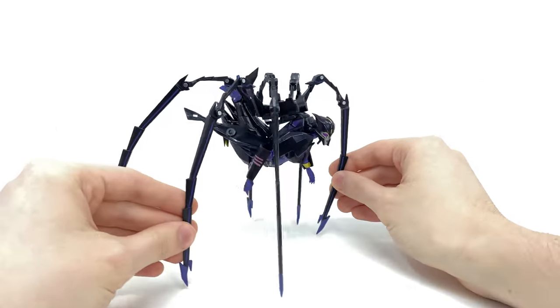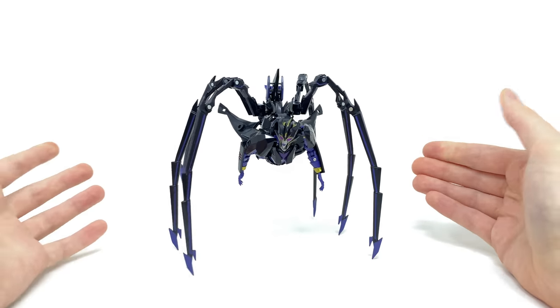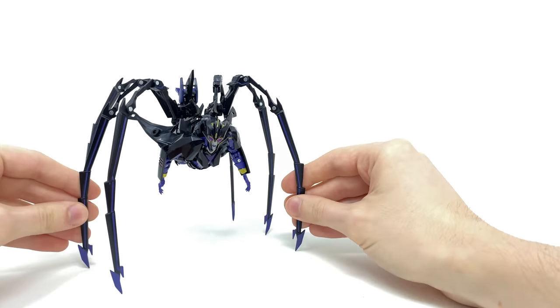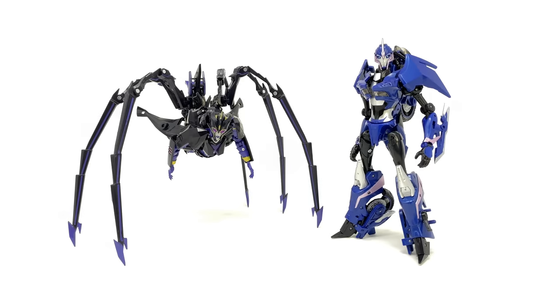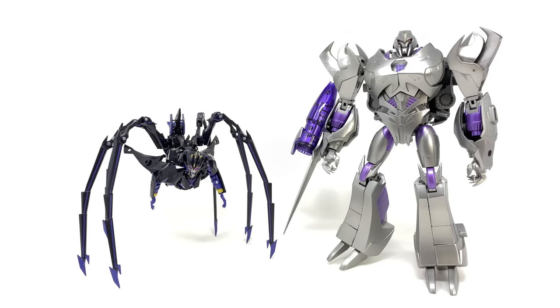Definitely such a stunning looking figure — I think this is a marked improvement in comparison to anything we've seen previously. Turning to a few comparisons here in this mode: here we have her alongside the APC Toys RC, Soundwave, Optimus Prime, and finally Megatron.